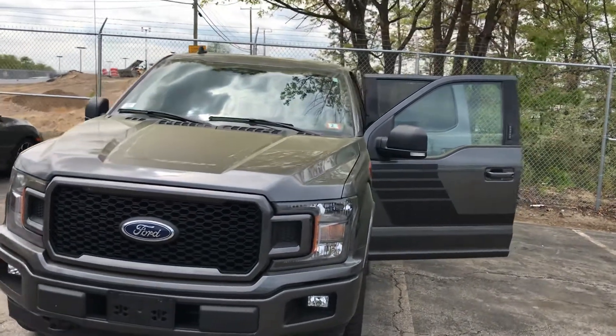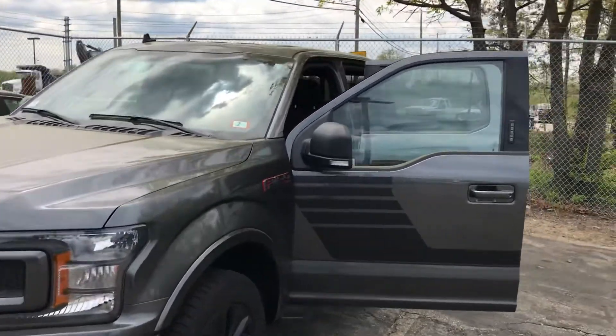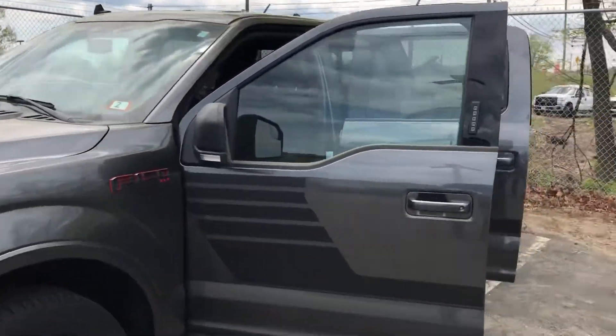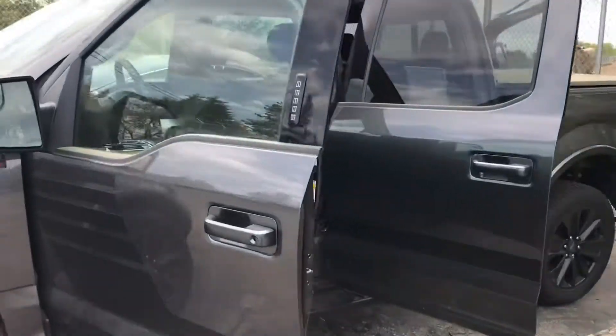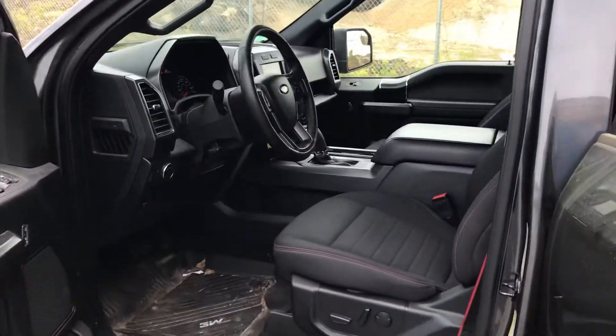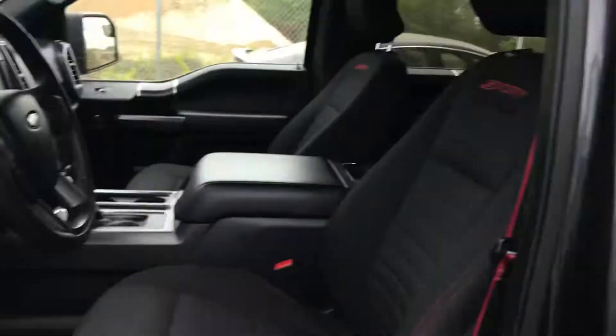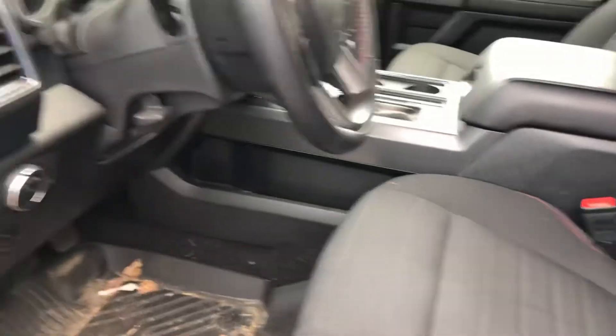Hey, how's it going? This is George over at AutoFair Honda. I just wanted to give you a quick look at this 2019 Ford F-150 XLT Sport EcoBoost that you were interested in, kind of go through some of the features to show you around the vehicle a little bit. We did just get this truck in, so it hasn't been through our recon department, and we don't have a sticker on it quite yet and haven't had a chance to clean it out.